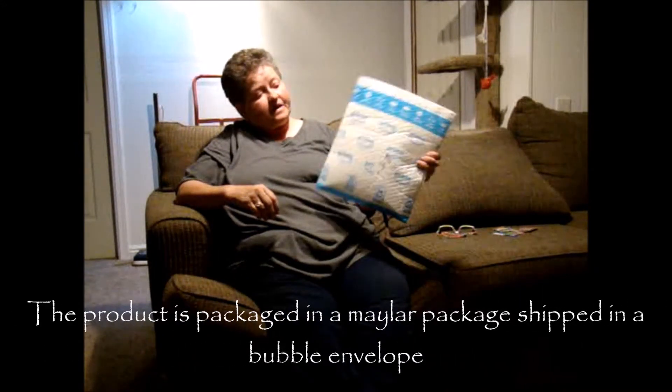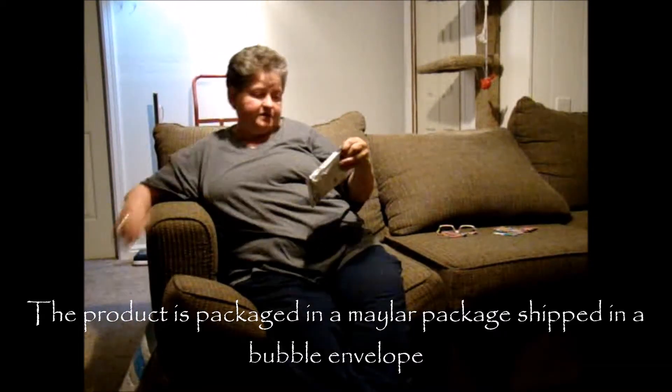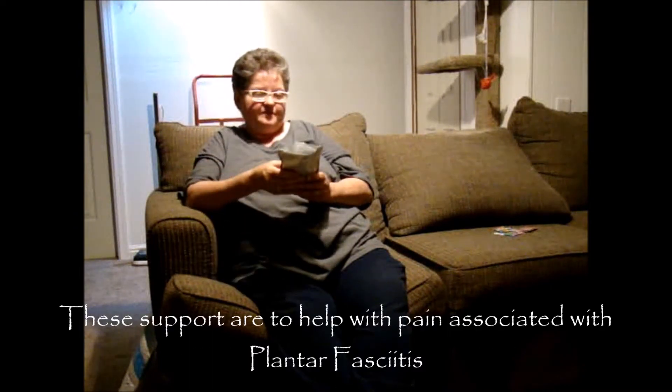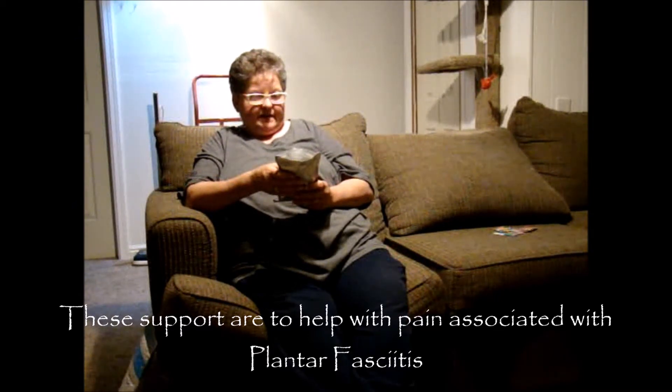It comes — this is an unboxing review. It comes packed in this bubble, and we have it inside. It looks like a Mylar bag. This is a plantar fasciitis — I never can pronounce that word correctly — arch support brace and heel pain silicone gel insoles.